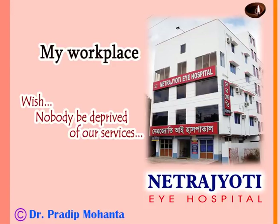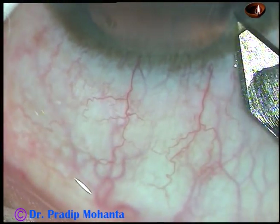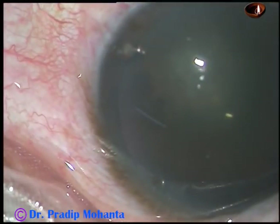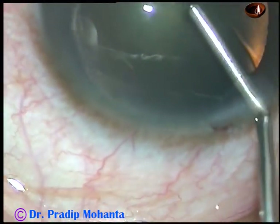Friends, welcome to my hospital at Ranaghat, West Bengal, India. This is a posterior subcapsular cataract. I have taken up this case for surgery. This is a totally unedited surgery. Please watch each and every step very carefully.